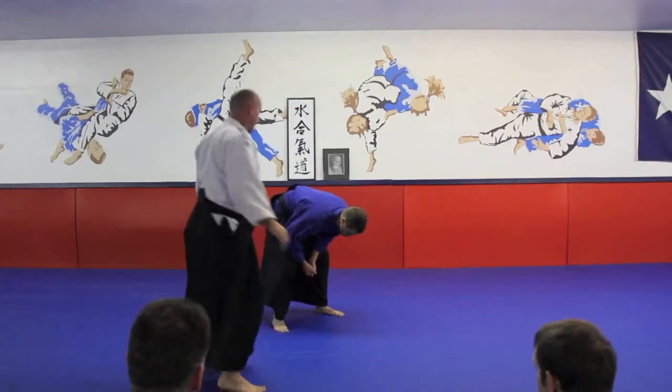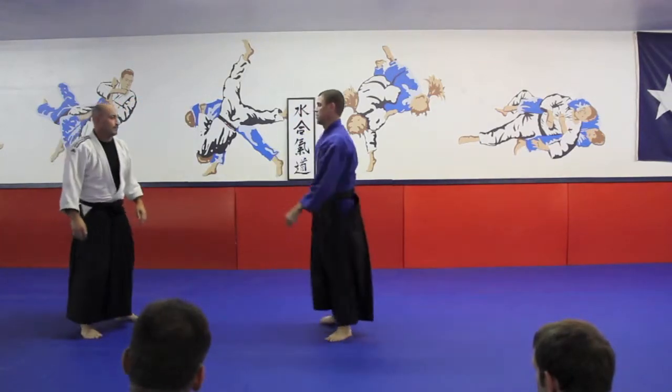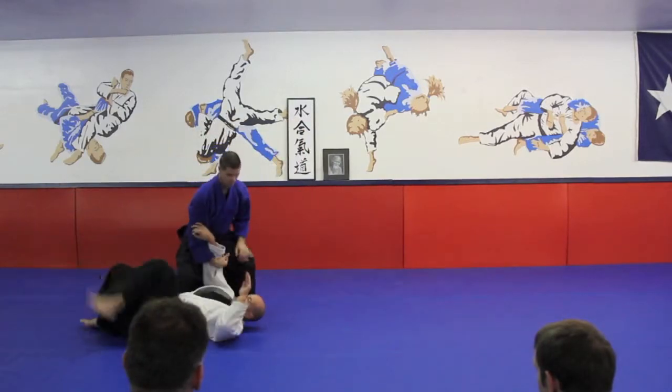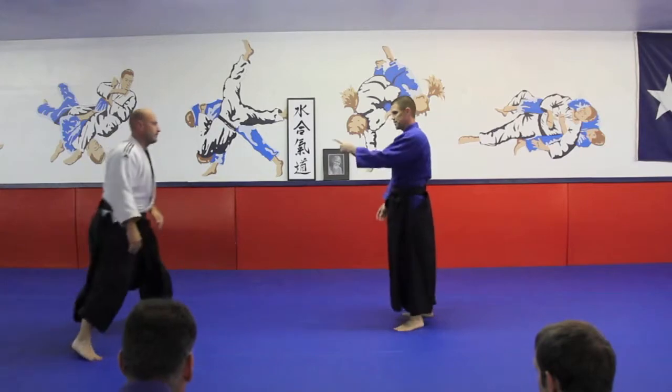You don't want to end up like this because you're just getting pulled over and you'll be on the floor. So let him come in, like this, on this side.